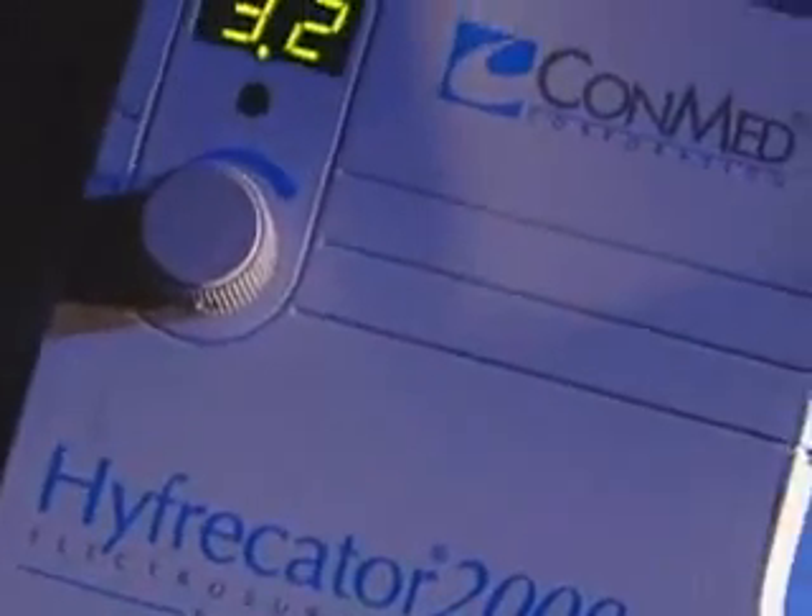There is only one Hyfercator — the Conmed Hyfercator 2000. Accept no imitations. Congratulations! By purchasing the Conmed Hyfercator 2000, you've settled for nothing but the best. You've made the right decision.